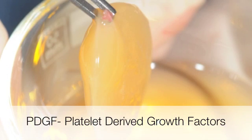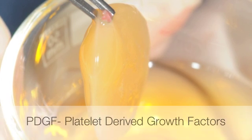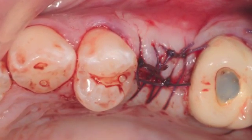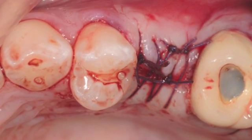PDGF is highly recommended in such cases, which helps with the healing process and maturation of the soft tissue. The site is allowed to heal for about four to six months before a new implant is placed. Thank you for watching.